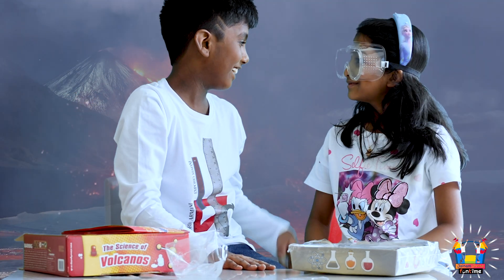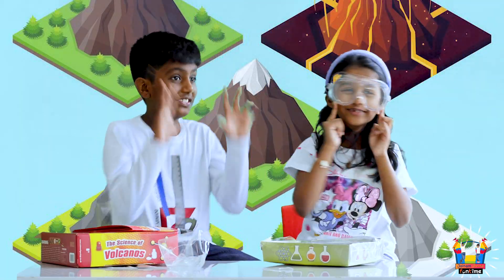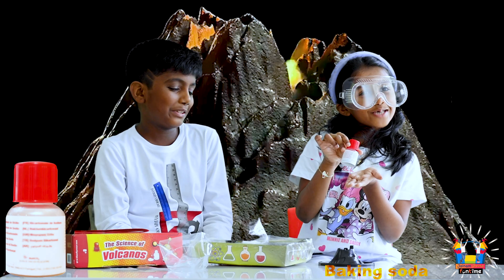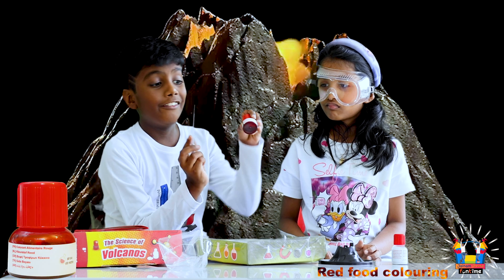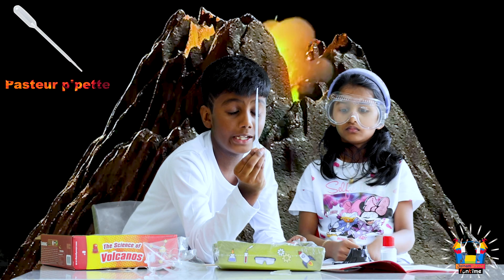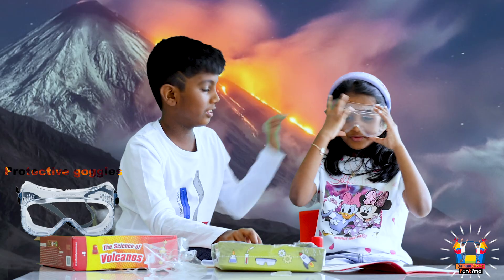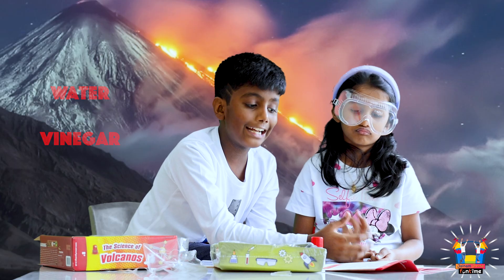Okay. Wow, there is a volcano. Next is baking soda. Next is red food coloring, as well as plaster paper. This is a wooden spatula, and protective goggles.